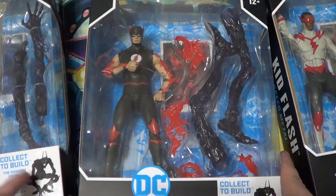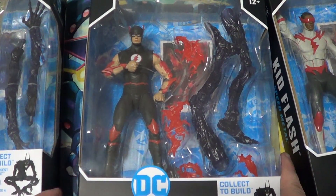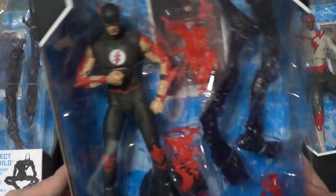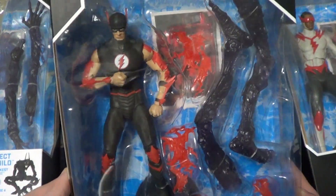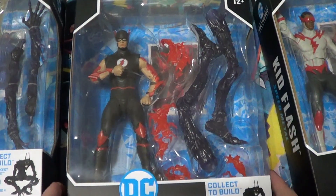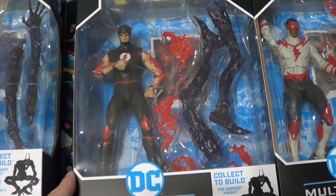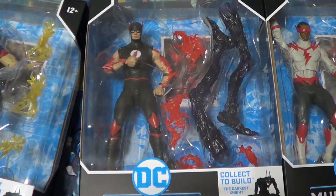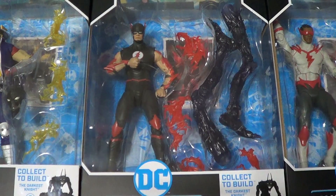Of course, the next figure is the McFarlane DC Multiverse Speed Metal, Dark Knights: Death Metal, Barry Allen Flash. So this completes the whole wave and builds the Build-A-Figure Darkest Night — I'll show him all put together in a future collection update. Barry, I think, even before taking him out of the package, is already the weakest one design-wise. I don't really like how bare his arms are, his face sculpt looks weird, and he's got some sloppy paint — I can already tell just from looking in the package. But I got the whole wave together for 5% off, which was pretty great, so I just pulled the trigger on it.